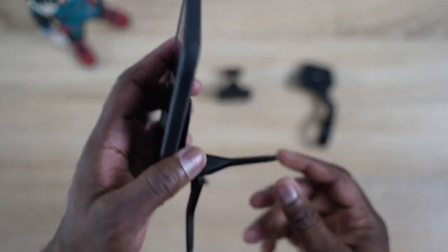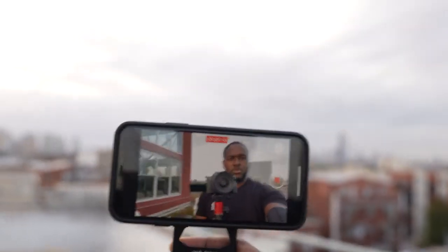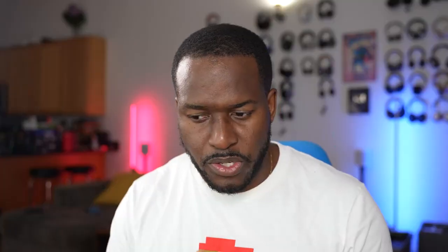You can also use it as a selfie stick or a camera rig. So if you were recording while walking down the street, this will help you do that quite easily as well. A nice, simple, great system.